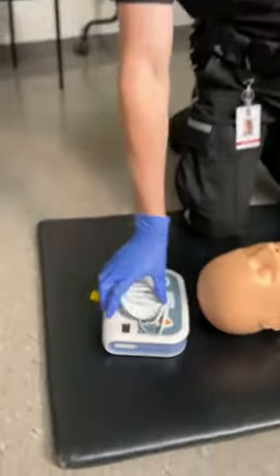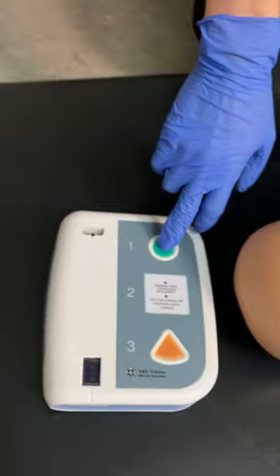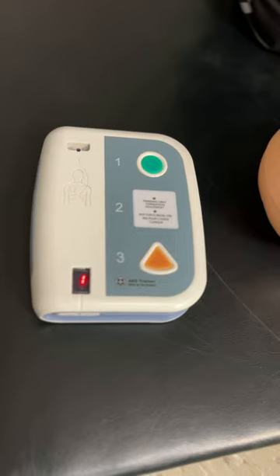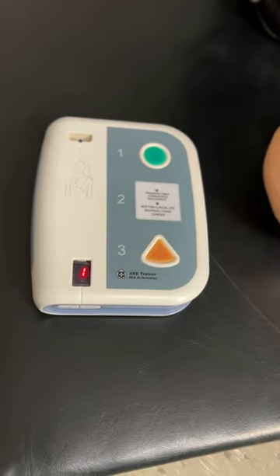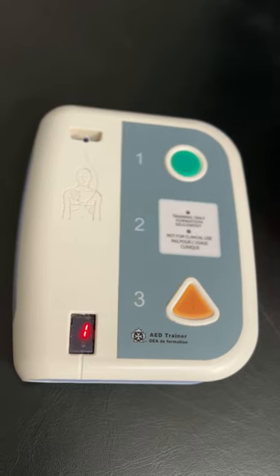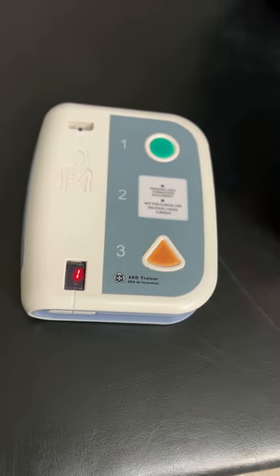Very important — whenever you get your AED, the first thing you want to do is turn it on. Press the power button. Apply pads to the patient's bare chest. Plug in the pads connector next to the flashing light. The next most important item is to always follow the prompts and listen to the machine.